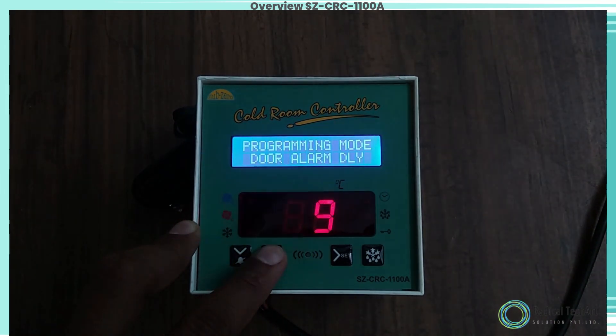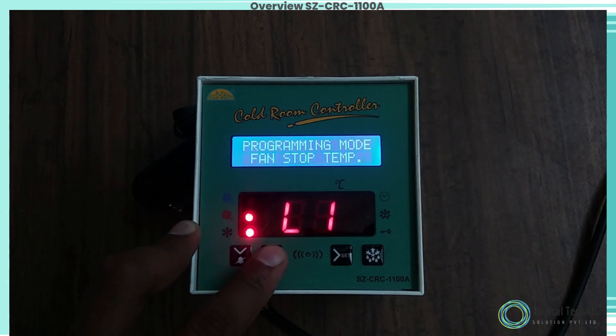Programming mode: Low Set Alarm. To set the minimum allowable low temperature limit of minus 50°C, use the up/down key to set the desired value. Once set at a particular value, this will not allow the set point to go below this value.